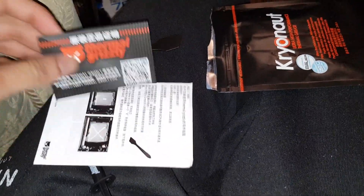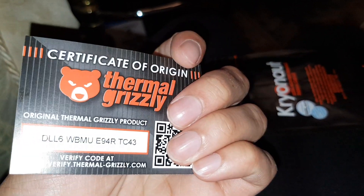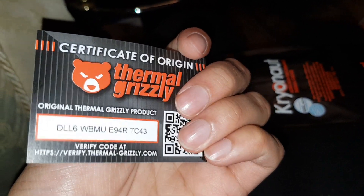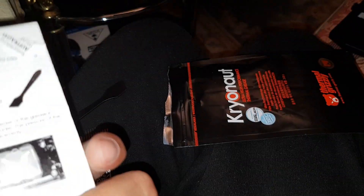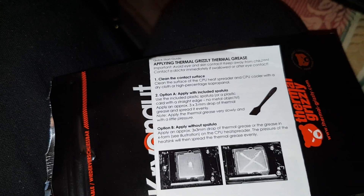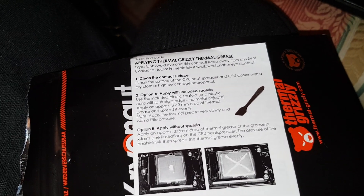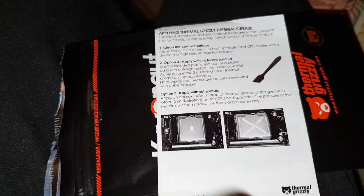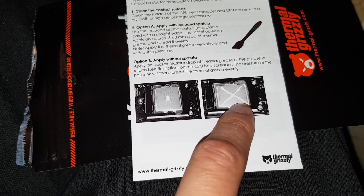There's more Grizzly in there, and a certificate with a verify code — you use that code to check it's real on the website, pretty cool. The instruction steps say to clean the surface with a dry cloth or high-percentage isopropyl alcohol, then apply with the spatula or just put a pea-sized amount on and it'll spread itself out.